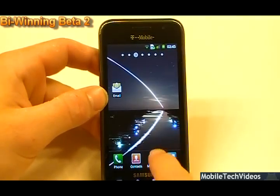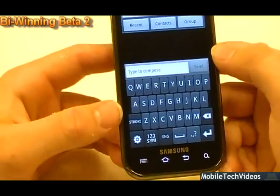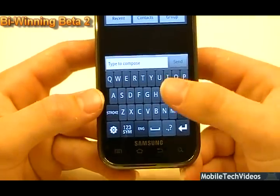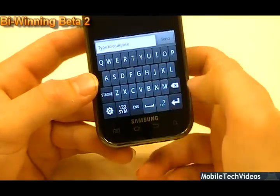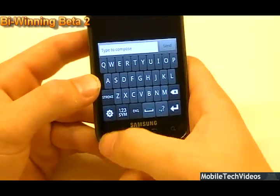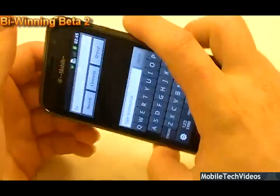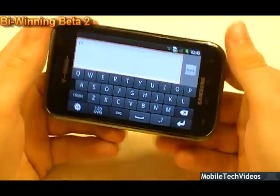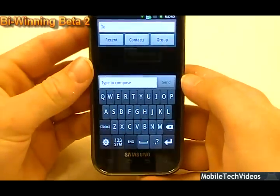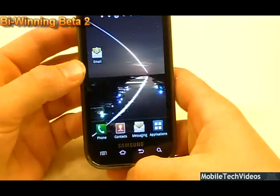We've got the newer keyboard that we've been seeing in some of the i9000 ROMs. It's got bigger, bolder letters and a couple of different locations for some of your familiar buttons. I think it's easier to type on — my wife does as well, I let her try it. I really do like it; it's a lot easier to type on in my opinion. One thing I've noticed that isn't on here though is the microphone button, which is quite an annoyance. But you guys all know how easy it is to add a keyboard into a ROM.